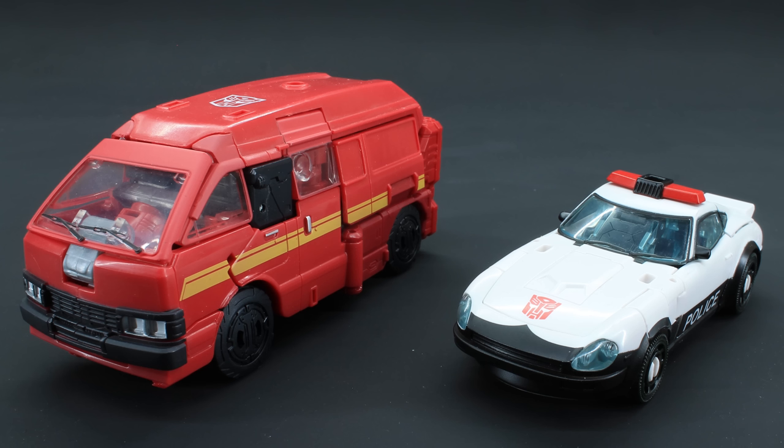This is how the Ironhide and Prowl 2-Pack ships to us in the first place — and yikes. Like, wow. What do you say about these two figures? They're definitely not the shining example of either of their molds, I can say that much. More so one than the other.